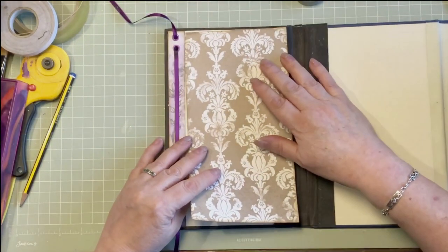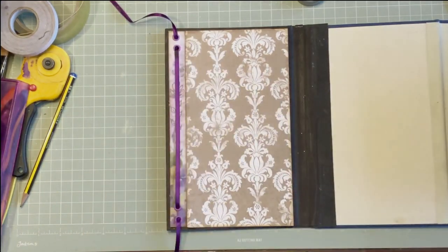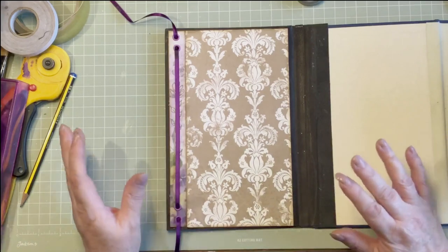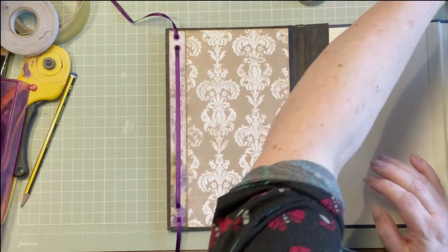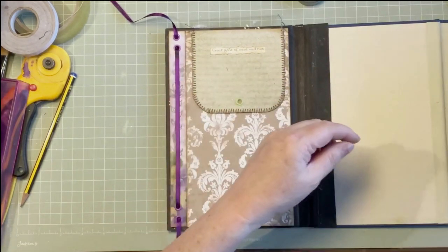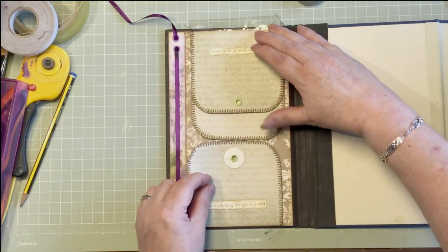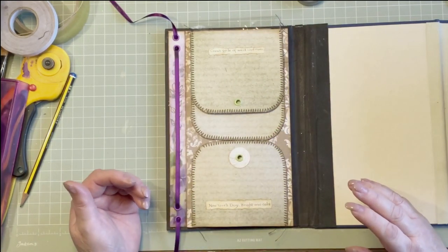For this video, what we're going to do is the remainder of that page. I've tried to keep this as short as I can and not make you sit through me inking every single thing that's going on this page. There will be things that happen - to me things always happen. What's going on this page is that and that, which is going to go up under there like so, and this. When I flip them out you'll be able to see what the subject of our journal is.